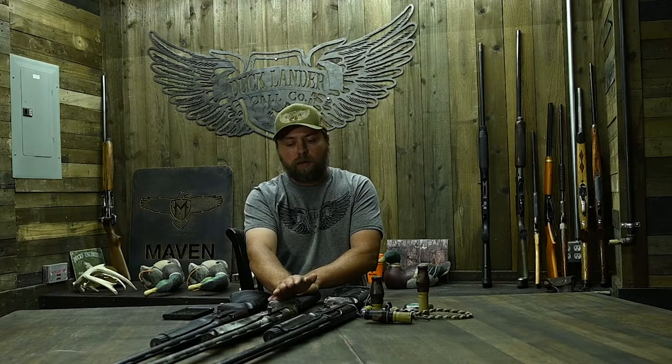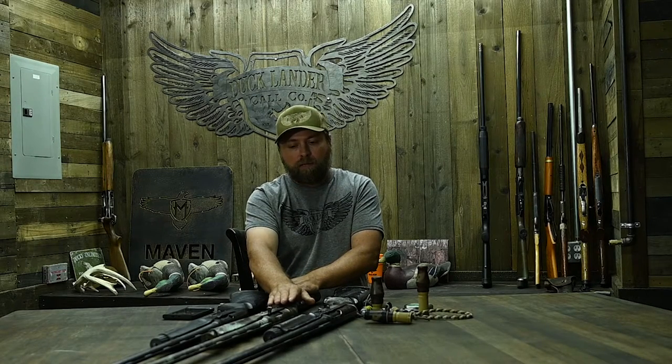The other question I get is do I shoot any kind of special shot? And no, we shoot steel. I've shot a little bismuth, but we shoot steel — twos, threes, ones. If I had to pick, I'd pick threes probably, and that's for geese as well. If they're finished, it doesn't seem to make much difference.